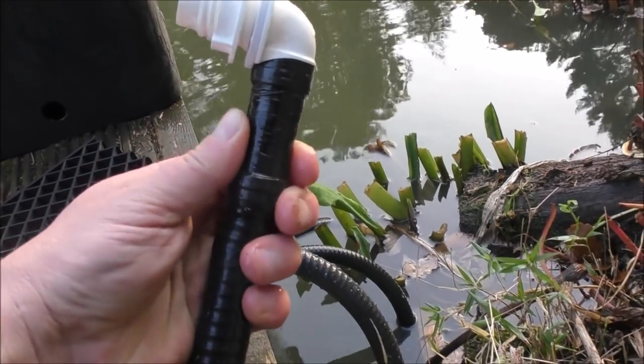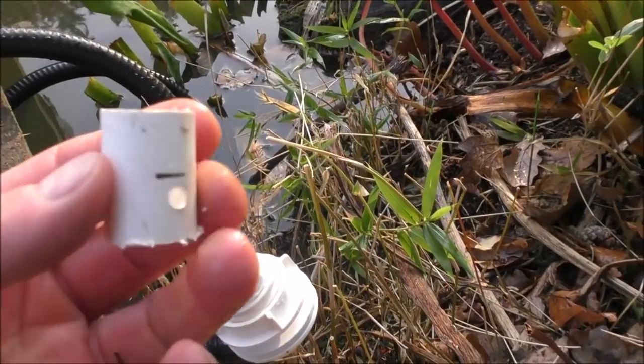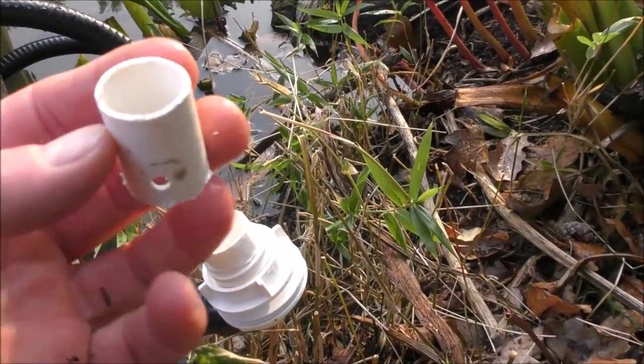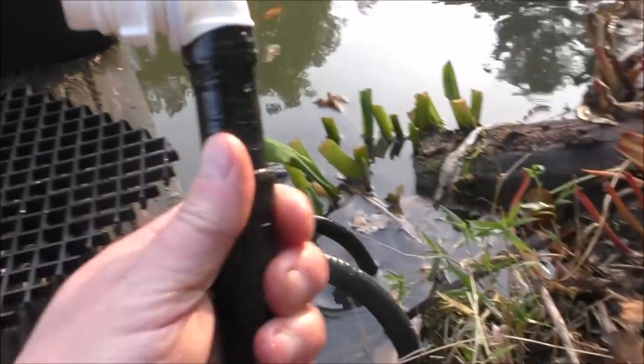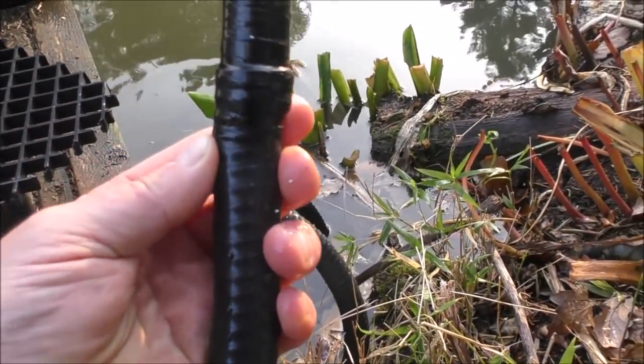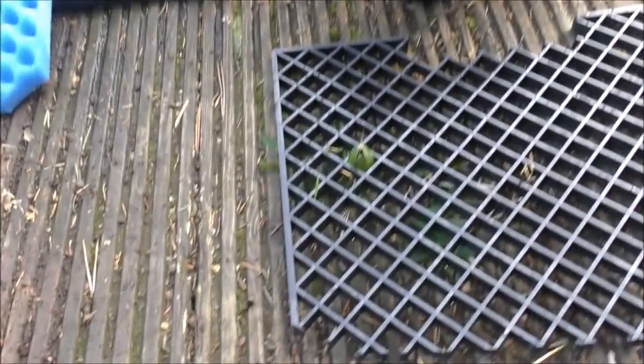It's basically just a tank connector with an elbow bend on. Into that I've fitted a 20-millimetre piece of white pipe — you can get that from a plumb centre. And then onto there I've fitted the pipe which goes to our pump. So that was the inlet.